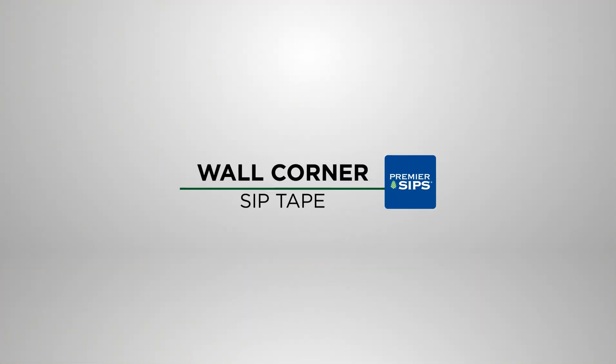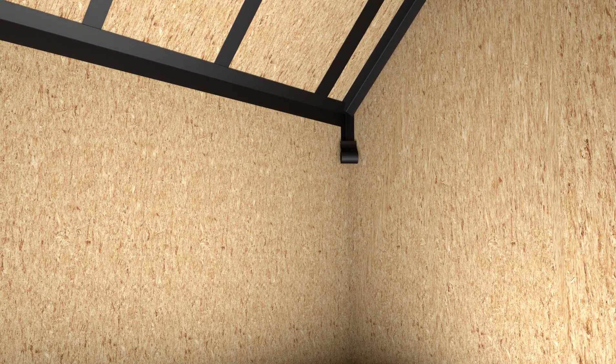SIP Tape Wall Corners. 4-inch wide SIP Tape is carefully placed over corner connections. The use of a roller is required to firmly mate the SIP Tape onto the SIP wall surfaces.